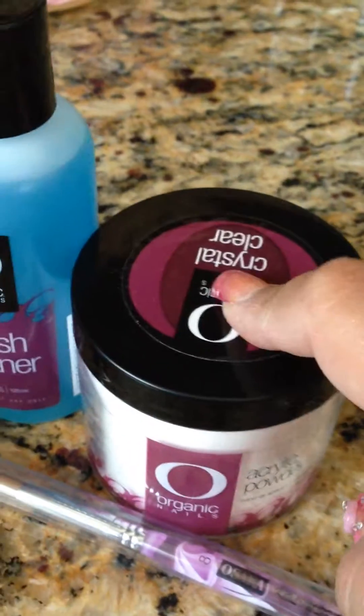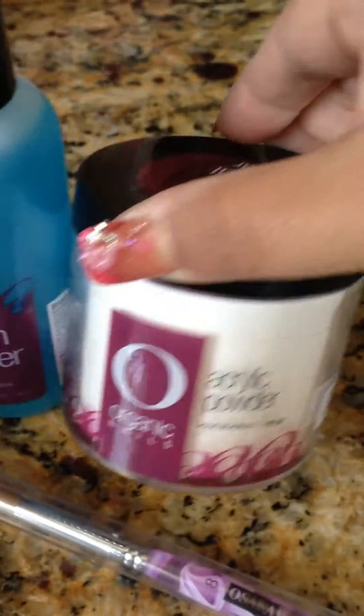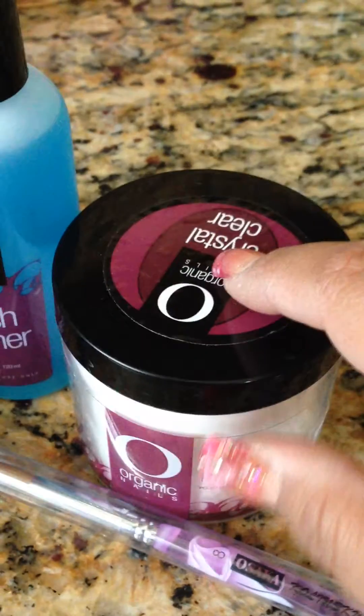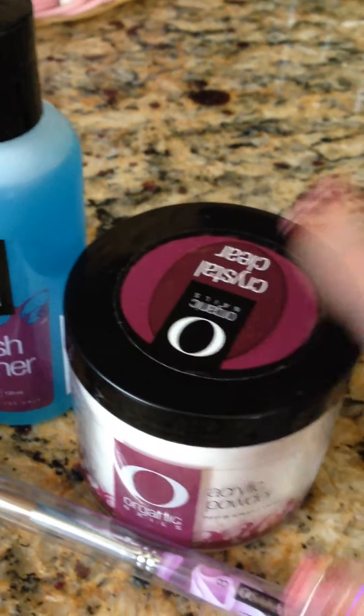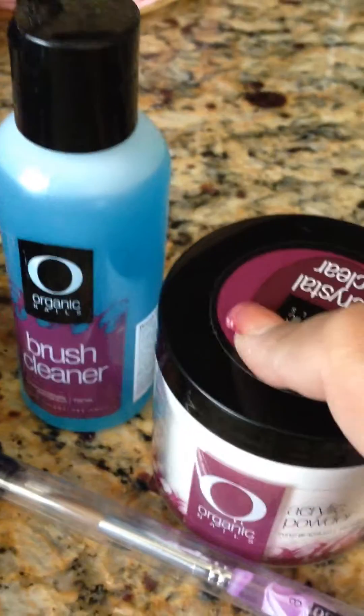So I got the 140 grams of clear acrylic. I love this one because it's quick drying. It molds very nicely. It is a very good product.